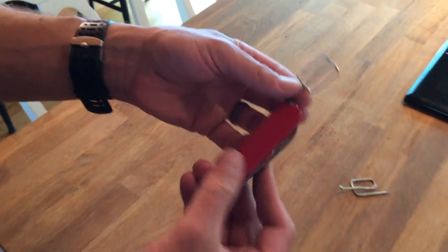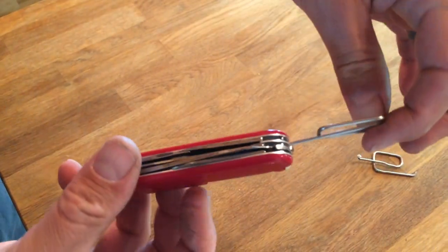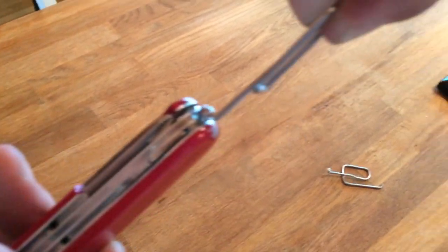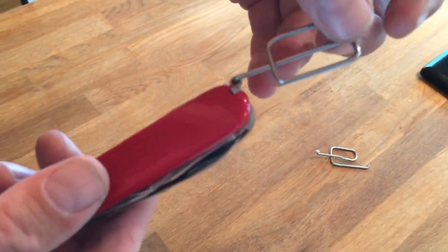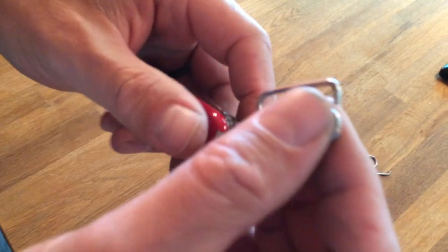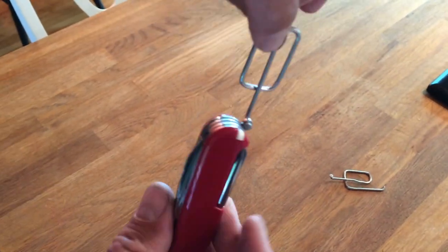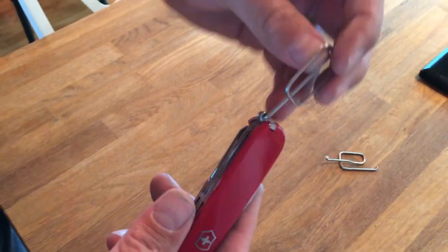I'll give you one more close-up of this. It doesn't interfere with any of the tools. I hope you've all enjoyed it and I hope this has been useful — good luck making your own. I think it improves the knife's carry and it's pretty cool. It's stainless steel, so it should be corrosion resistant and last a long time.